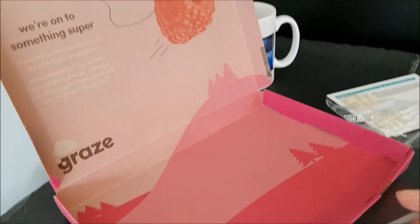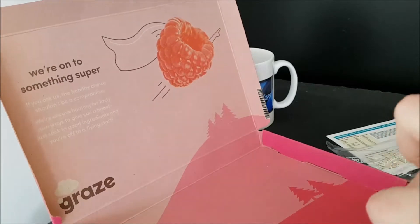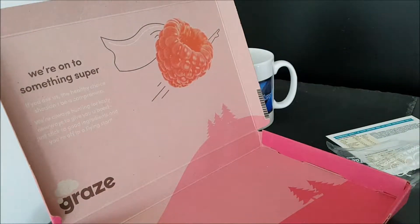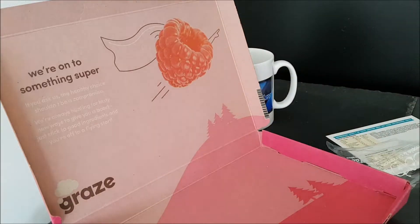Let me move my camera slightly. Nice graphics on the box, but the important thing is — how nice that looks! It does smell of apple and a little hint of cinnamon. Let's try it.